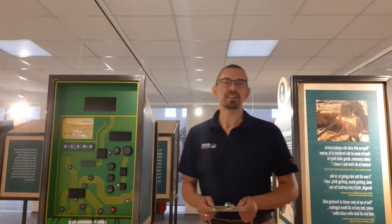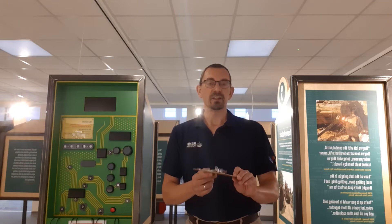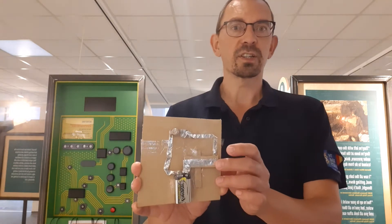Welcome to the We Mean Museum. I'm in the Trades Gallery today next to one of our interactives and I'm going to show you very quickly one of the things you can do this week. So if you go onto our website www.wemeemuseum.org.uk you will find instructions on how to make your own simple circuit just like this.